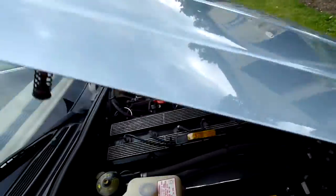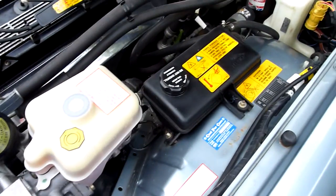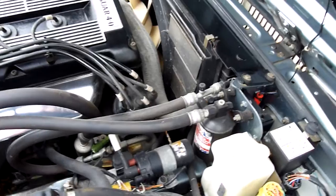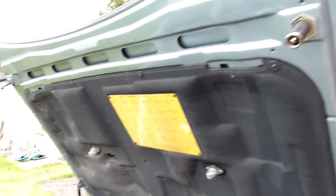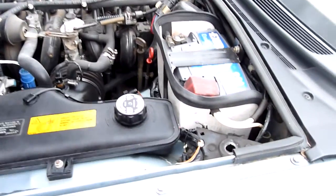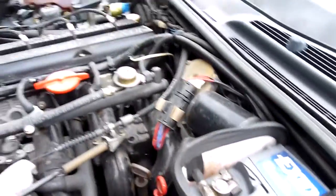Under the bonnet we've got that fabulous AJ6 engine — 4 litre straight six. Now, most importantly, it's not been pressure washed. One of the problems is a lot of dealers used to get these cars and pressure wash the engine, and then these push connectors that they use on Jaguars — within three to four months they'll start to corrode up, your electrics would stop working and you'd have all sorts of weird and wonderful things going on. So she's not been pressure washed — just nice and clean, and you can see all the catches at the bottom there. No rust or anything under here; she's absolutely lovely.